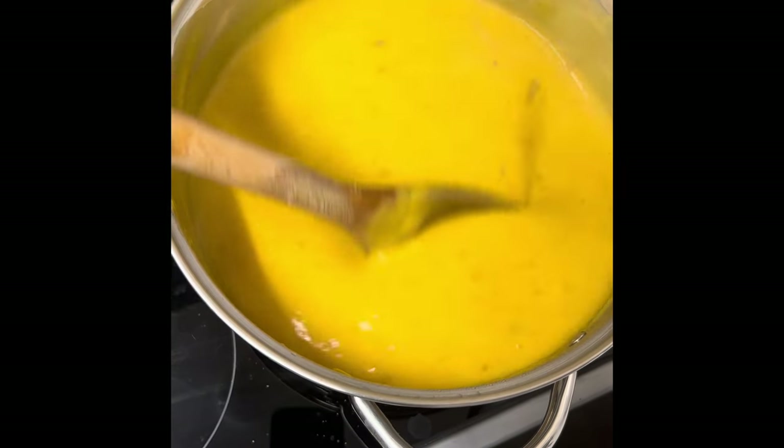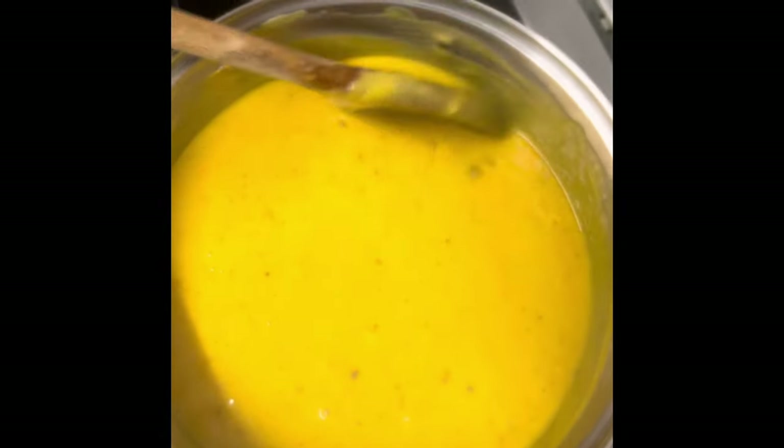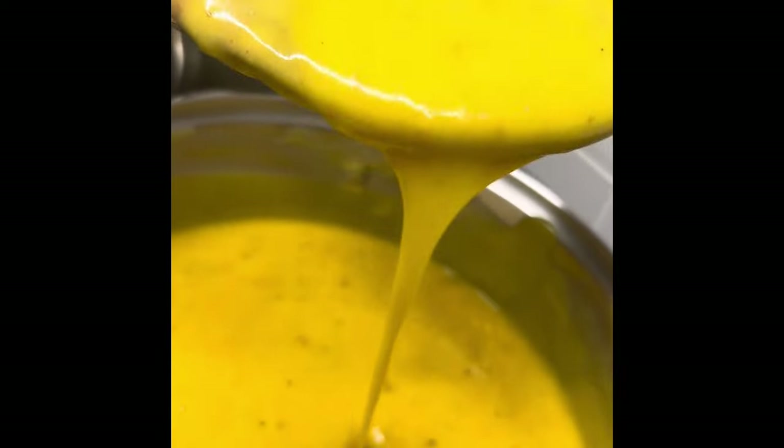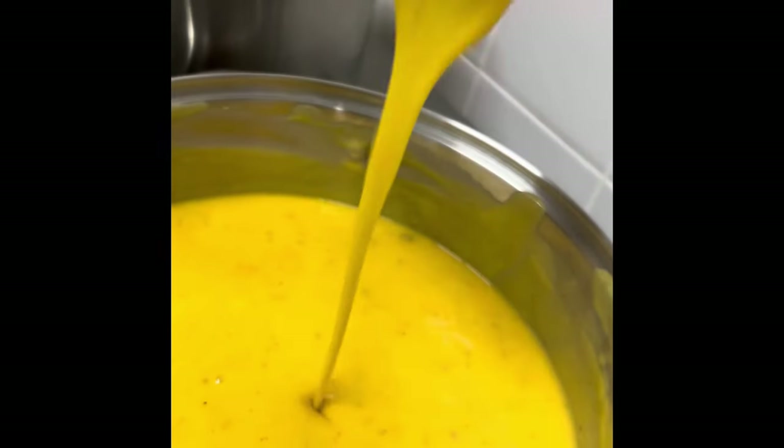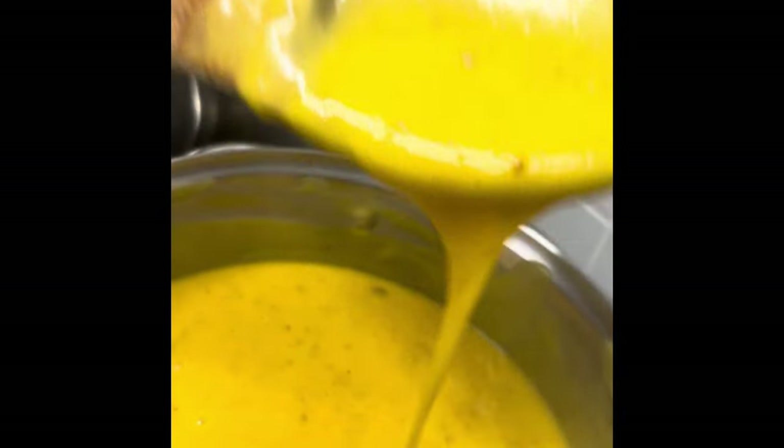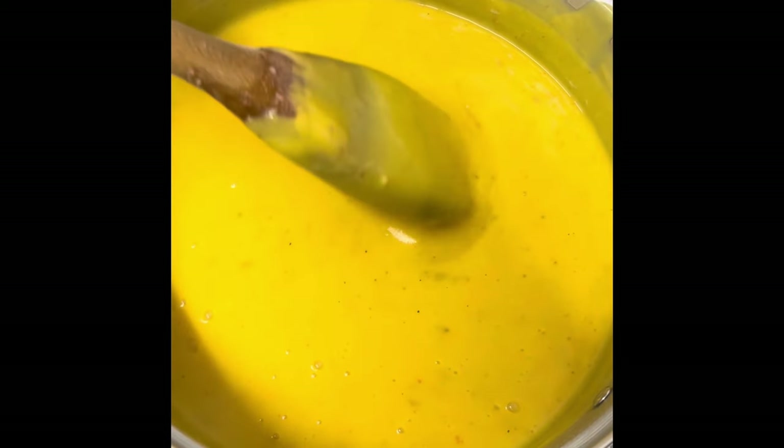This is our gbegiri — nice, smooth gbegiri. This is our gbegiri with rice fufu — very smooth, no lumps, very smooth without any lumps. Alright, that's what we have for you today. Let me make the fufu and I'll see you later.